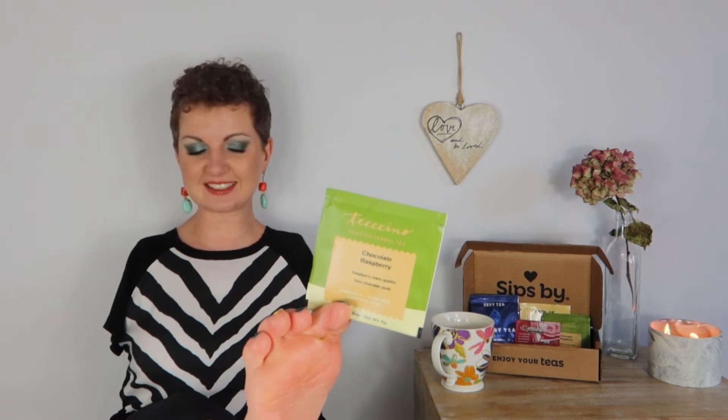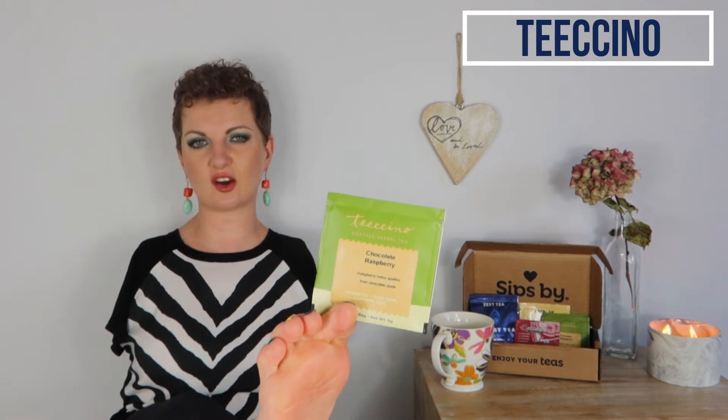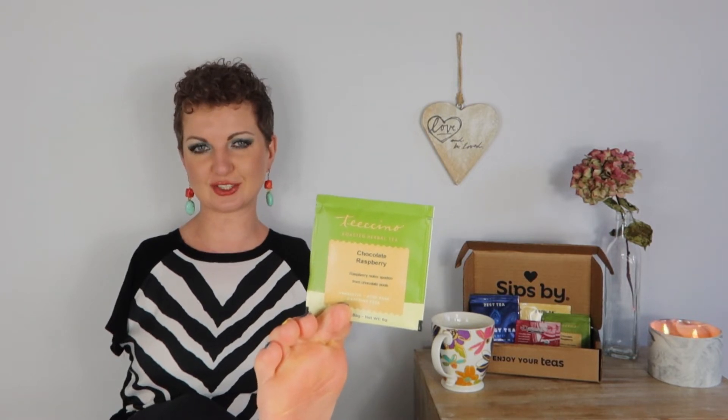The first tea is by Teachino — I'll have all of those names up on the screen — and this is a chocolate raspberry tea. That's the dessert one I was talking about. This tea has organic roasted carob, organic barley, organic hickory, organic ramen seeds, natural chocolate and raspberry flavors, and organic cocoa powder. I am so thrilled that this tea does not have any artificial flavoring.